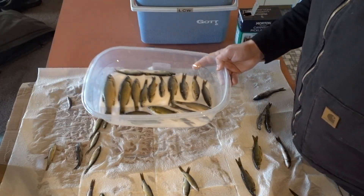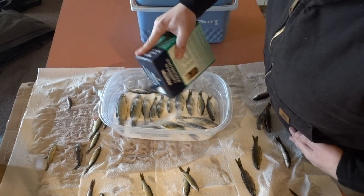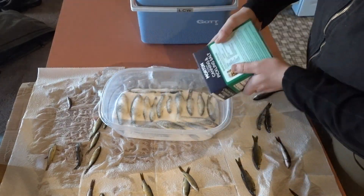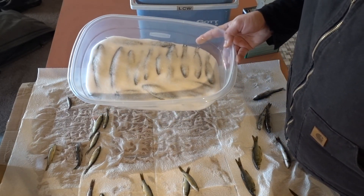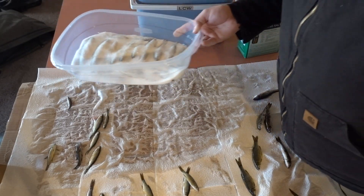Now I've got a layer of minnows in there and I'm going to cover them up. Since these are such big minnows, a lot of moisture is going to come out of them, so I'm just going to put one layer of minnows in this pan and two layers in the next.